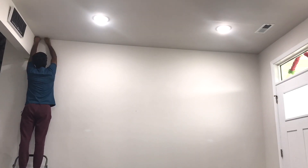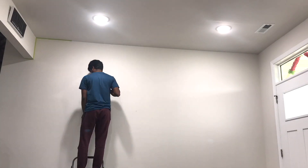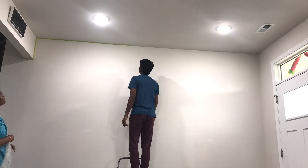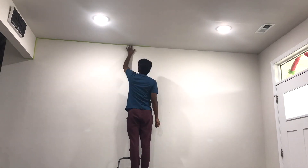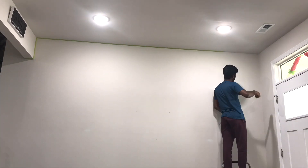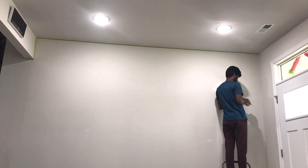We can choose this place. If you look at the living area, you can choose a living area. But you can put the entrance to the entrance. This way, we can choose this place.